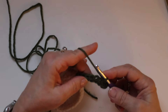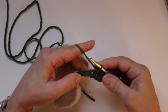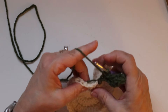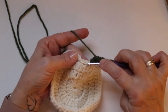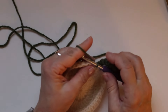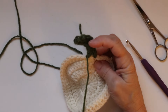Now we are going to decrease. Insert your hook, pull up a loop, insert into the next stitch, pull up a loop, yarn over, pull through all three. Then single crochet in the next, single crochet in the next, and pull that tight. Skip the slip stitch, go into the next and slip stitch. Chain one, cut the yarn, pull through. That decrease gave us that little bend in the stem.